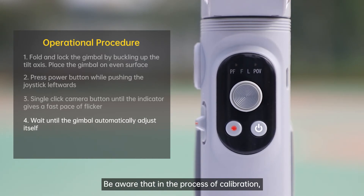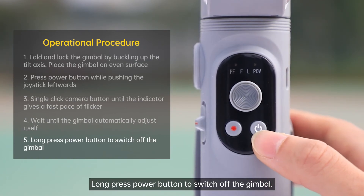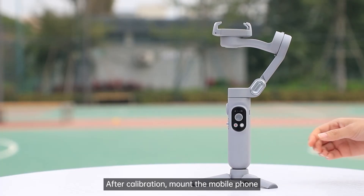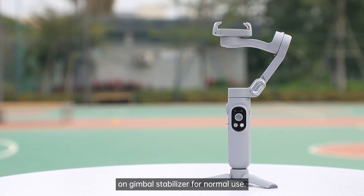Be aware that in the process of calibration, please don't move or touch the gimbal. Long press the power button to switch off the gimbal. After calibration, mount the mobile phone on the gimbal stabilizer for normal use.